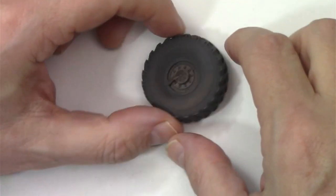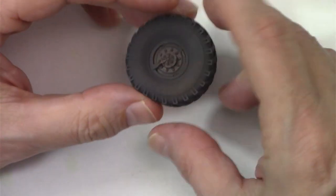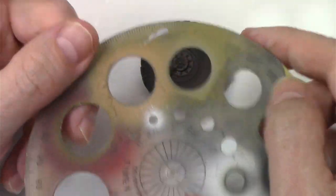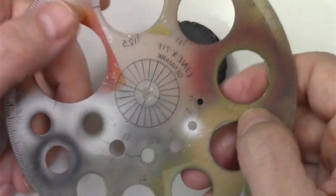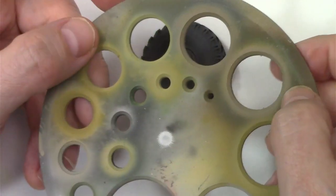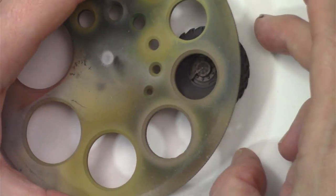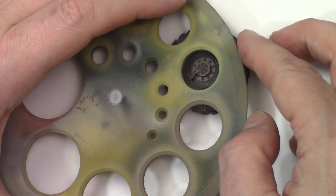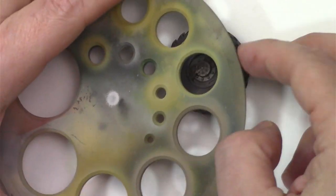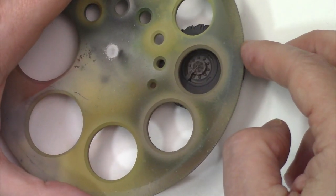Now the rubber colour is on and dry, the next step is to paint the centres. For this, all I'm going to use is a cheap circle template — you can buy this from anywhere, a few pounds or a few dollars. It makes a great quick mask for wheels. Just pick a size that's near enough the same, plank it over the top — boom, job done.